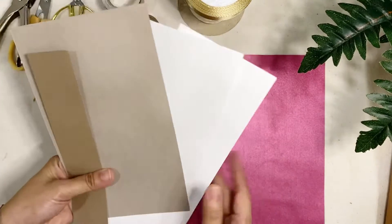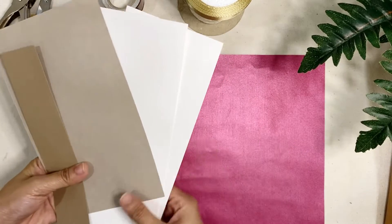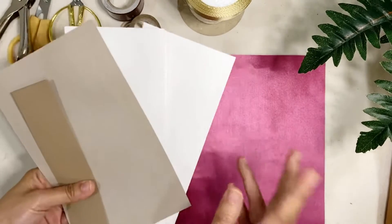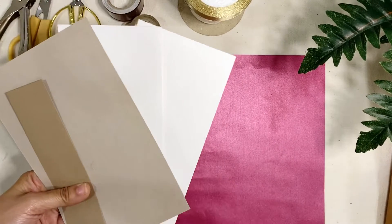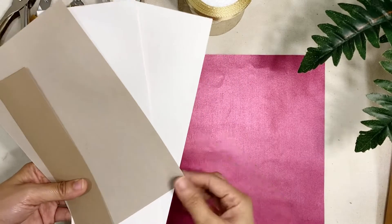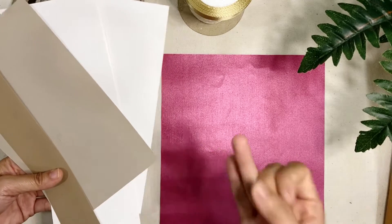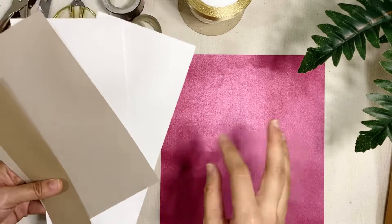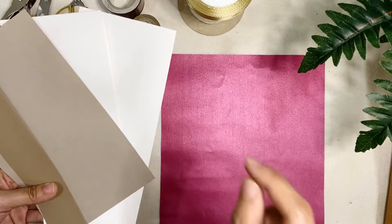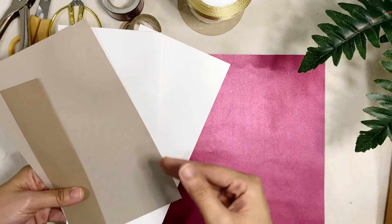Now if you also have this kind of paper — a thick one — then I would really suggest that you upcycle them. Now if you can find any thicker paper in your house and you don't have any time to go to any local bookstores, go check your pantry. So if you can find a cereal box, milk box, or anything that you usually use as a box, then you can just use that one — and we're gonna use the inside part.